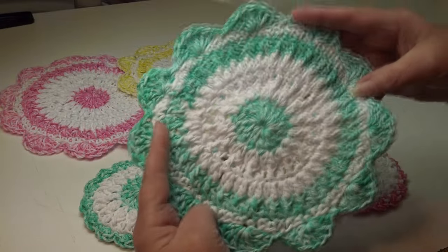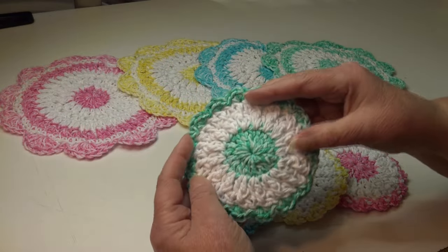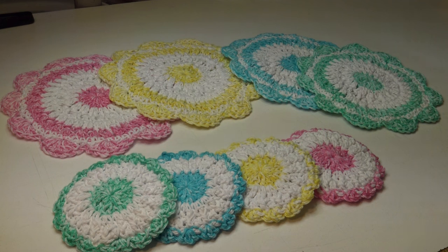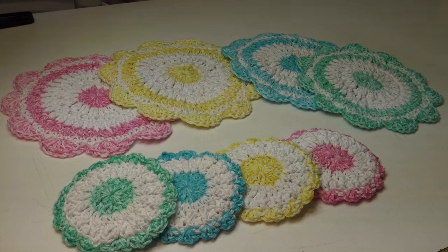Our dishcloth is done — that's the front and the back. Our little scrubber is finished — the front and the back look the same. If you enjoyed this video, please give me a like and make sure you subscribe so you don't miss any of the crochet fun here on Creative Grandma's channel. I also want to remind everyone I have 25% off all my crochet patterns on my website and Etsy shop until February 29th — use the code CROCHET25 at checkout in all capital letters. Thank you for stopping by. Stay inspired and happy crocheting — bye everyone!